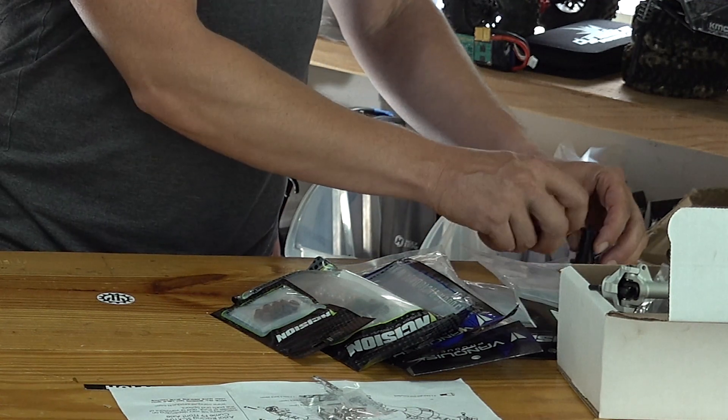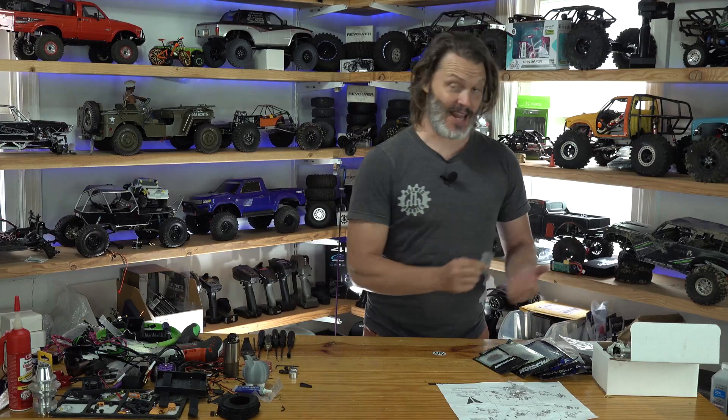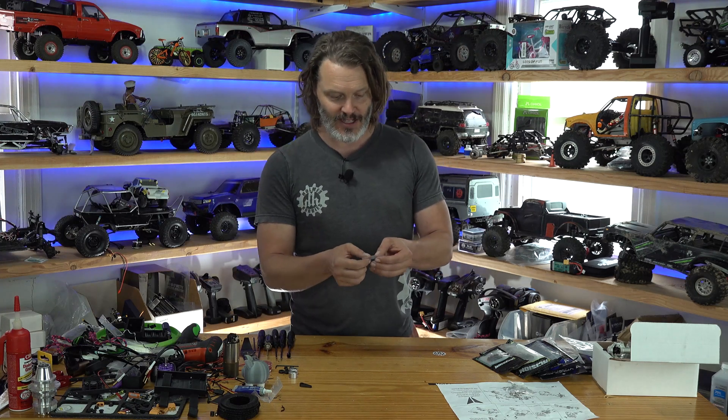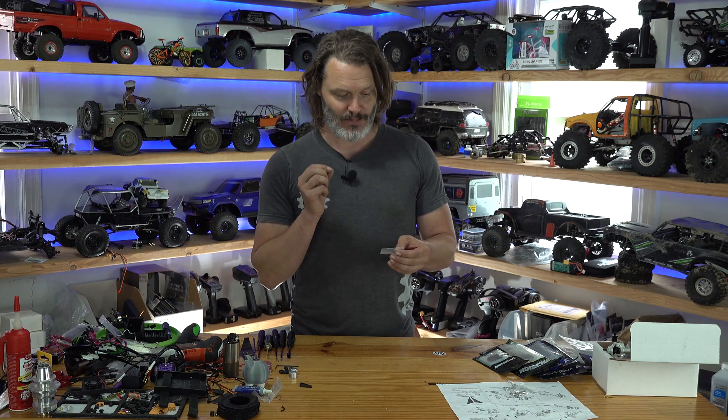We had the discussion that Loctite is anaerobic — it's an anaerobic curing thing — but I made the statement that it also needs metal ions to cure. So we've got some that was sandwiched in plastic with a weight on top to push out all the oxygen. It shouldn't have had a problem curing, but the lack of metal ions means it probably didn't work.